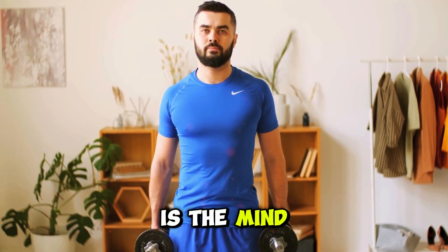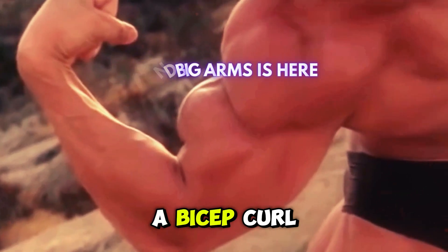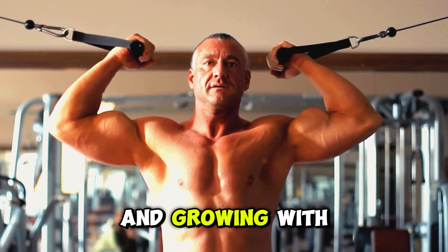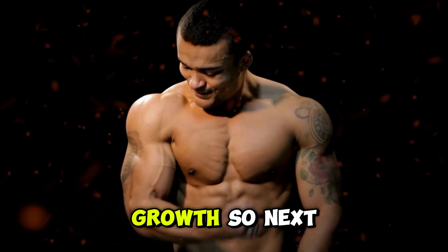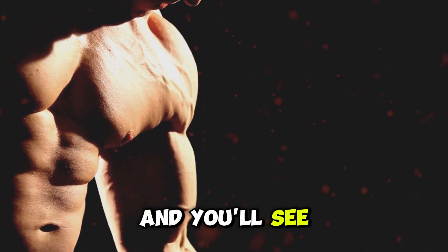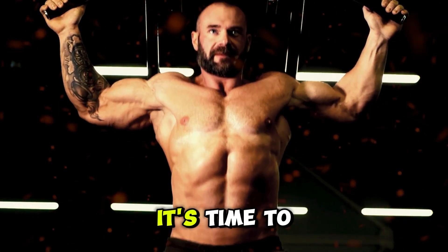Another game changer is the mind-muscle connection. This might sound a bit woo-woo, but it's backed by science. When you're doing a bicep curl, really concentrate on your biceps working — picture them contracting and growing with each rep. This mental focus can actually help you recruit more muscle fibers, leading to better growth. So next time you're in the gym, don't just go through the motions. Really connect with the muscles you're working and you'll see better results. And don't forget to challenge yourself — if you've been lifting the same weights for weeks, it's time to step it up.